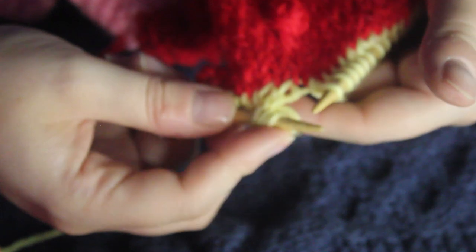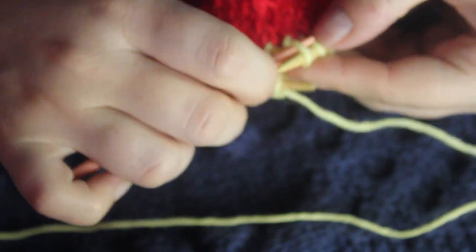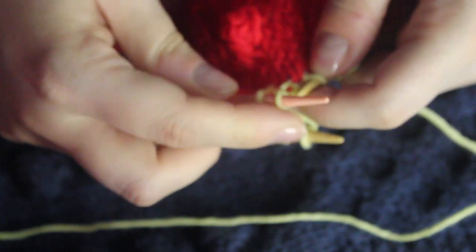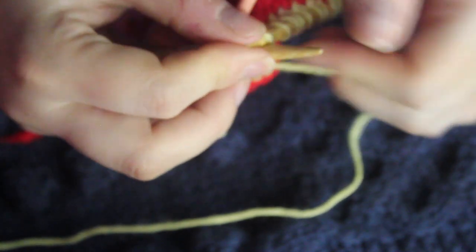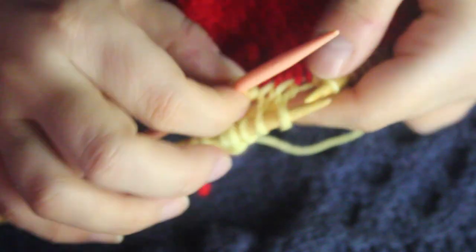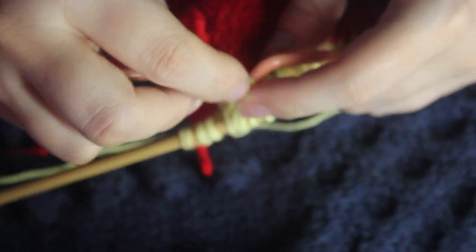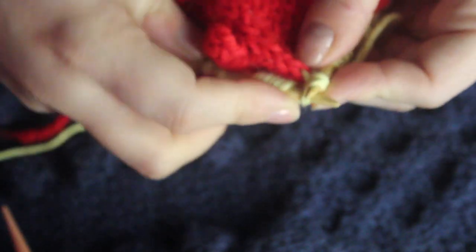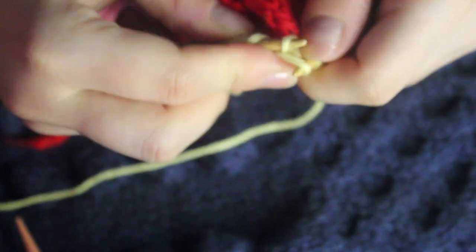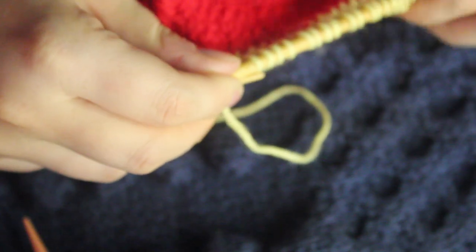Then we're going to do a cable four front, which is the same idea. Pick up these two, but because it's front, it goes to the front. Knit two, put the held two back on the needle, and knit those. Then just repeat going back and forth between cabling front and cabling back until we get to our last three, and knit those.